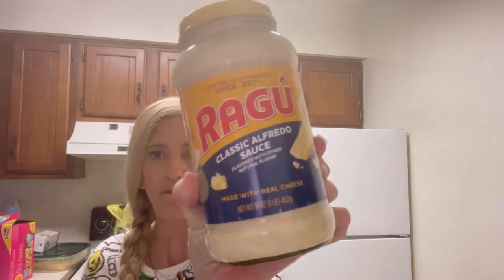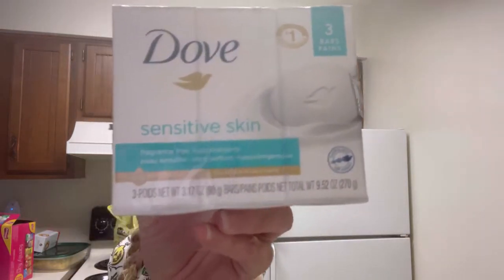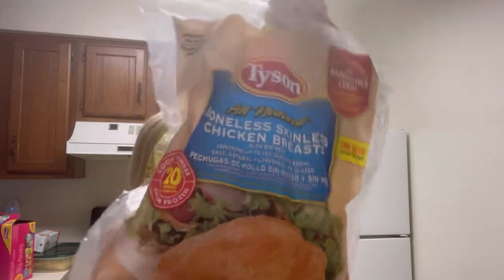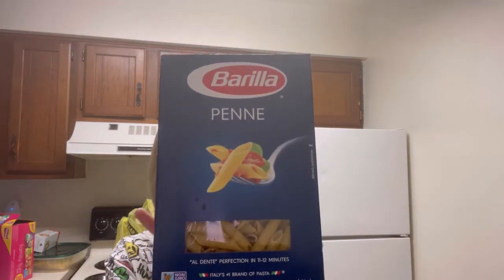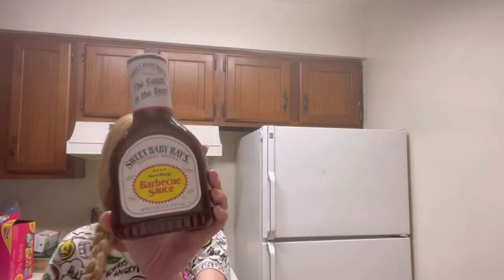I got Ragu alfredo sauce. I tried to go by this recipe and made alfredo in the crock pot and it didn't end up working out, so I'll just make it how I normally make it. I did get chicken stock if I did want to try it in the crock pot again. I got a diet chicken — you just keep that in the freezer for easy crock pot meals, throw that and some rice in. Got some noodles for alfredo, barbecue sauce, and buns.